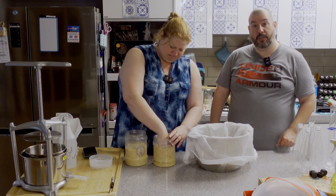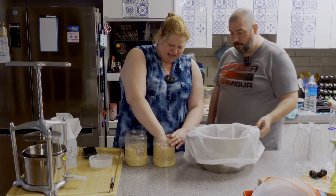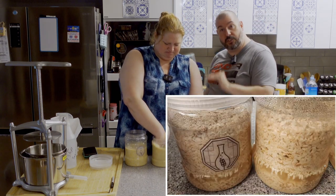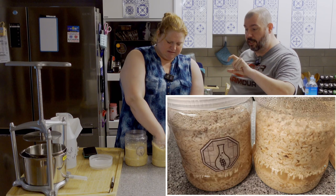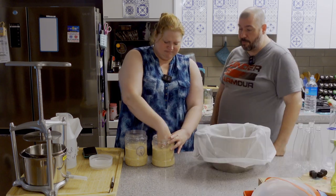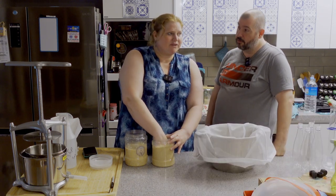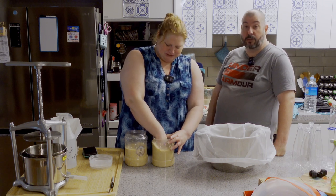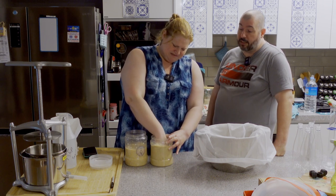It smells banana-y. I'm not sure we remembered to take pictures. I got a picture of it before I started mixing — it was in three layers: sediment down at the bottom, a clear portion in the middle, and a cap of rice on top. I did not get a picture of it before I moved it, which would have been a better picture, unfortunately.